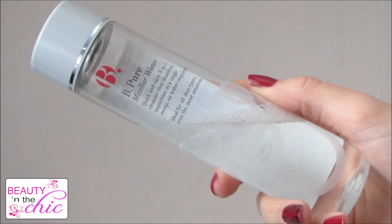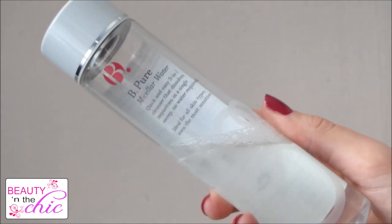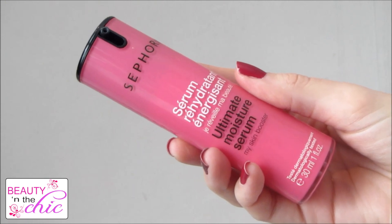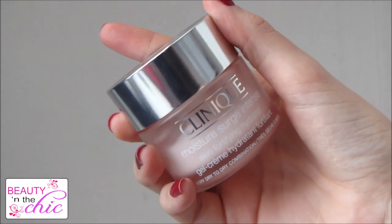I start off using my micellar water and this is great if you're in a rush because it's really quick and easy to clean your skin in the mornings. I'm then going to use my Sephora Ultimate Moisture Serum as an extra layer of moisture for my skin throughout the day, and then for moisturiser I'm going to use Clinique Moisture Surge Intense.